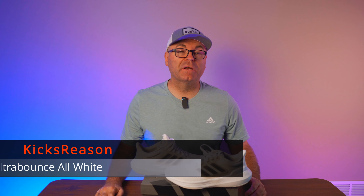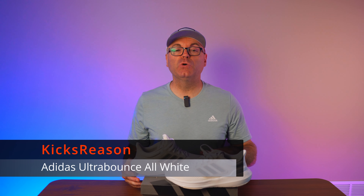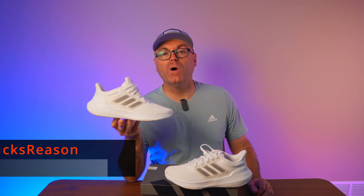Here is the cleanest colorway of one of the models that I really, really like from Adidas this year. Welcome back to the Kicks Reasons channel. Today we're looking at the almost entirely white colorway of the Adidas Ultra Bounce.